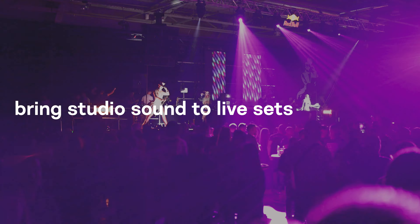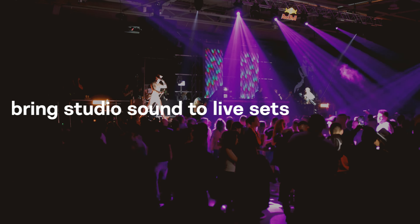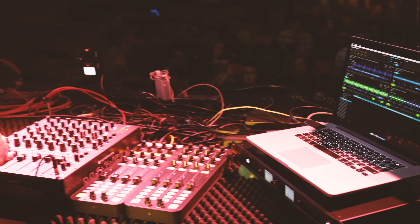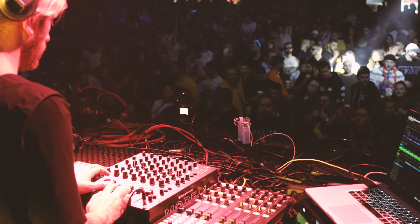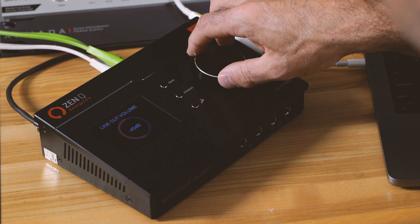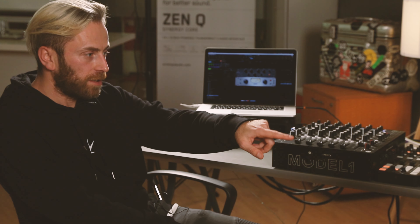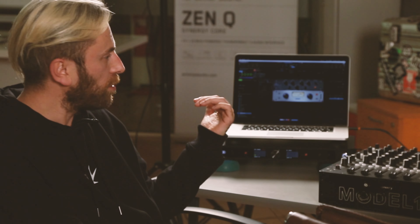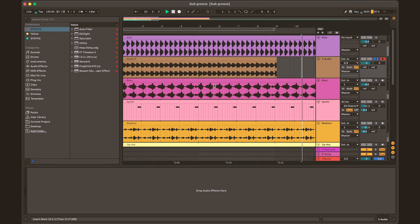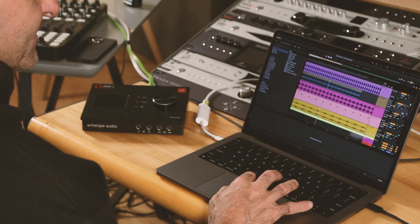The best way to have what we're doing here translate into what you're doing live is to have the same hardware with you in your live set that you have in the studio, or one of these for your live setup. You can export the project and then load it in — maybe check it with my equalizers to see how it will sound over there.